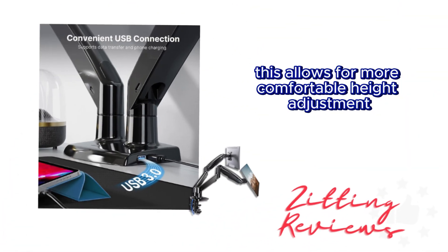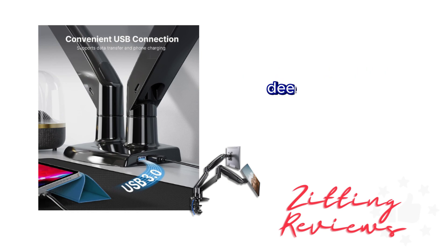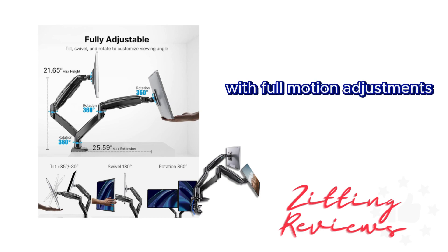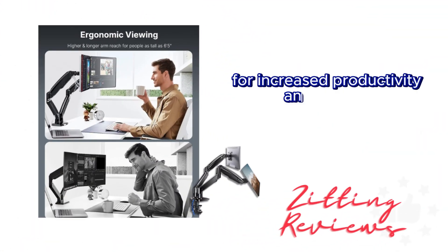This allows for more comfortable height adjustment, making it a fantastic option for those with larger, deeper desktops. With full motion adjustments, your screens can swivel, tilt, and rotate to your heart's content, ensuring an optimal angle for increased productivity and comfort.